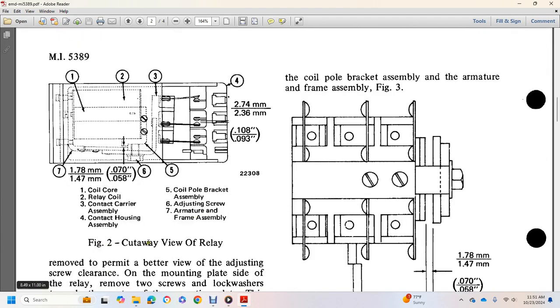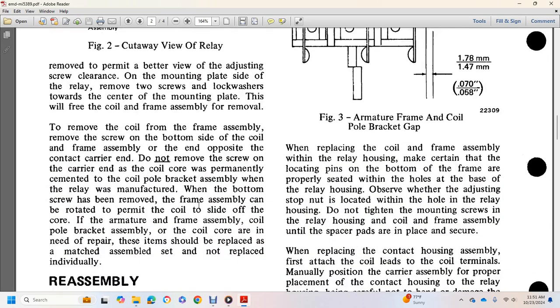Assembly removal: Referring to Figure 2, showing the cutaway view of the relay, starting at part 1: Coil core. 2: Relay coil. 3: Contact carrier assembly. 4: Contact housing. 5: Coil pipe bracket. 6: Adjusting screws. 7: Armature frame assembly.